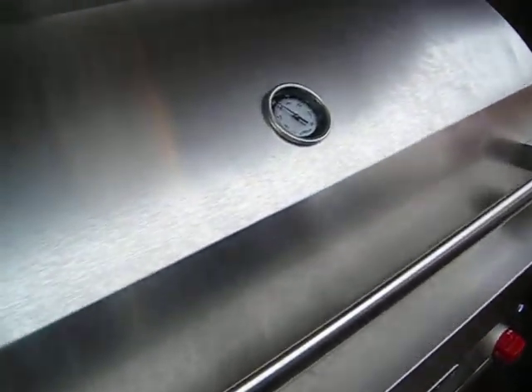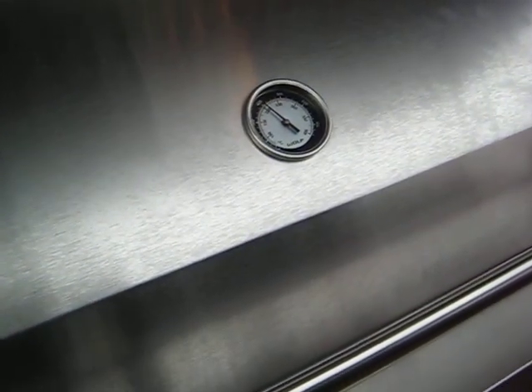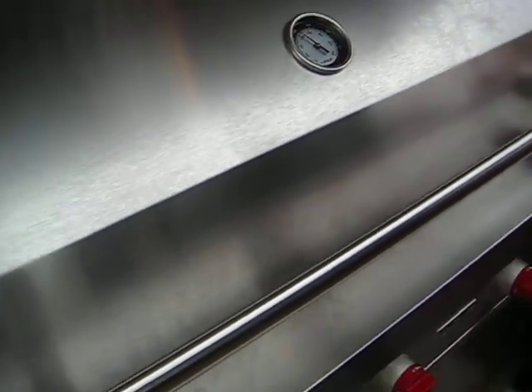What we didn't mention earlier is you have to grill with the hood down. The hood has to be down because you will lose your heat.